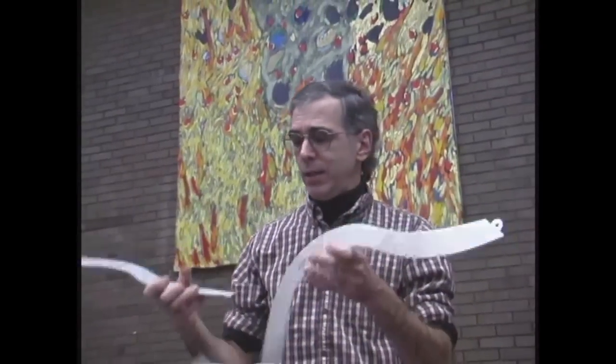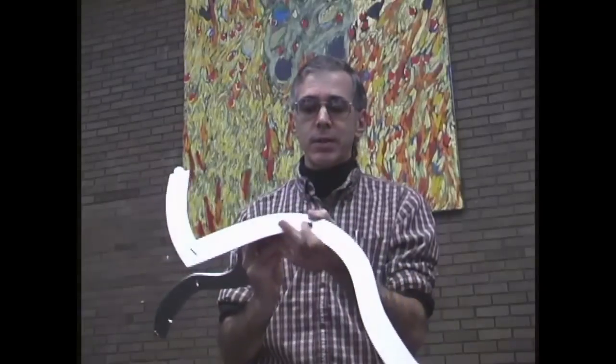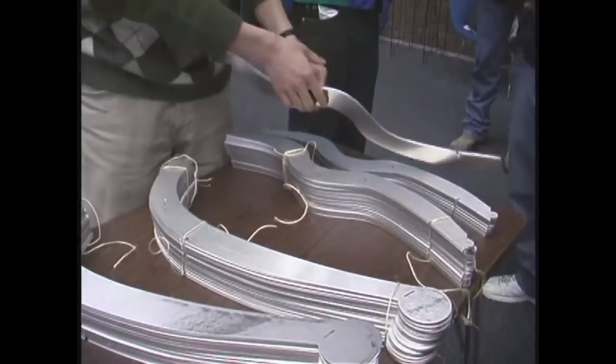I began by explaining how the parts go together. There are 180 laser-cut aluminum pieces. They have tabs at the ends and slots for the tabs to go through — technically that's called a mortise and tenon joint with a hole for a pin that locks it together.